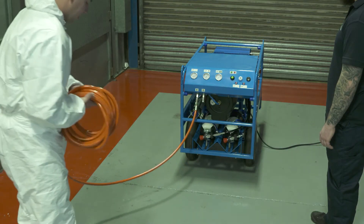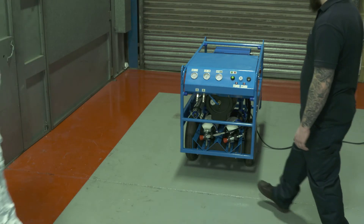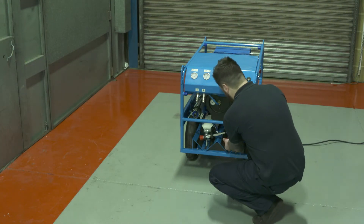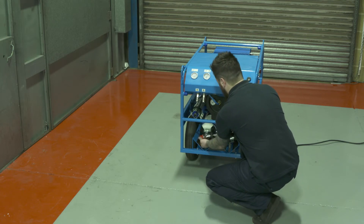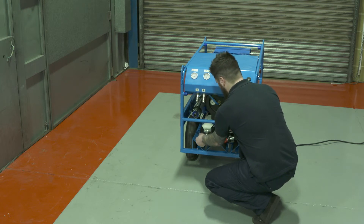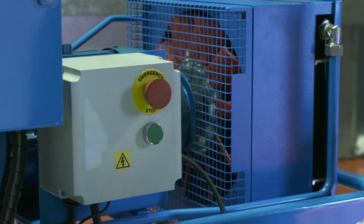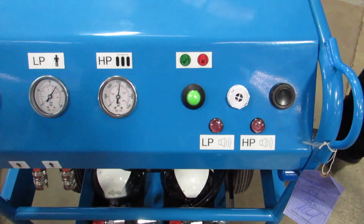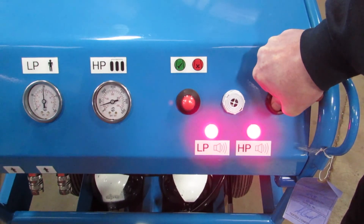Before you commence the shutdown procedure, it is imperative you ensure the machine is not supporting life. Then disconnect all breathing air hoses and turn off both air cylinder valves. Press the red emergency stop button — the alarm will then sound. Press and hold the system vent valve until air pressure has vented and all alarms have ceased.